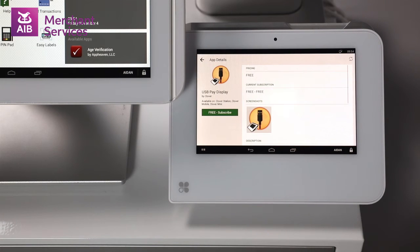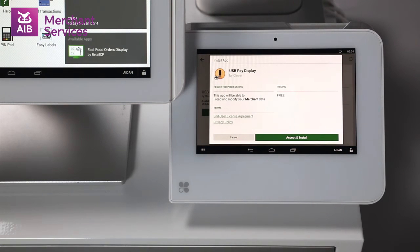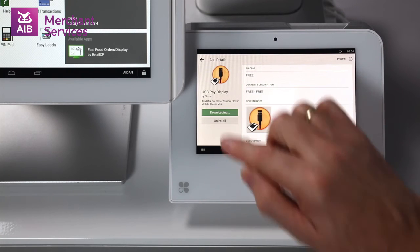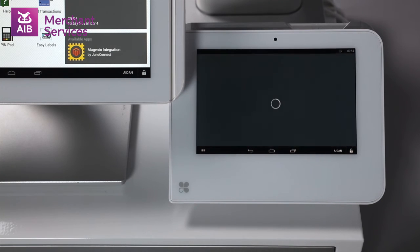Select this, select Free Subscribe, accept and install, and then download this app. This will install the USB Pay and Display app on all Clover devices on this Merchant ID.